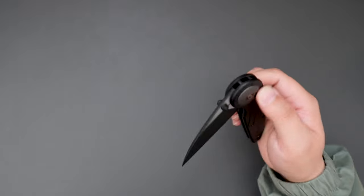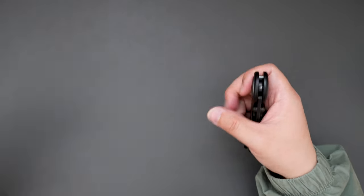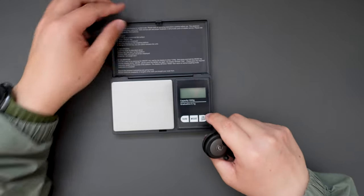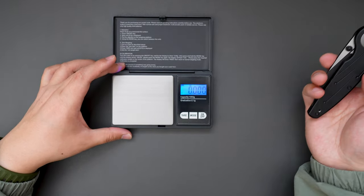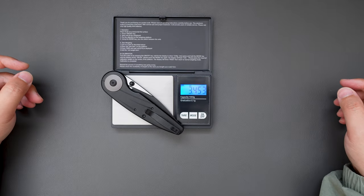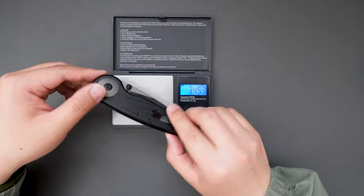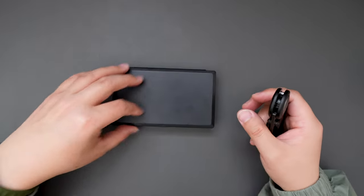Let's do a quick weight test on this knife as well, see how much it weighs. This one comes in at 3.453 ounces, so not heavy at all — pretty EDC friendly.